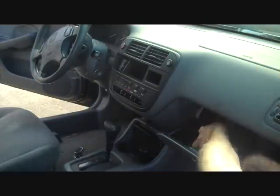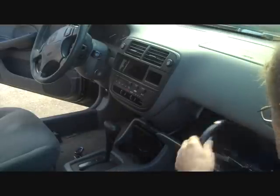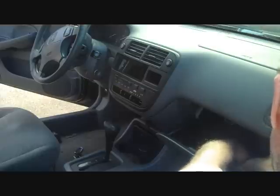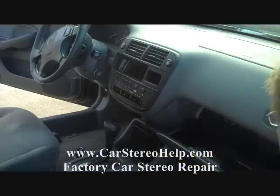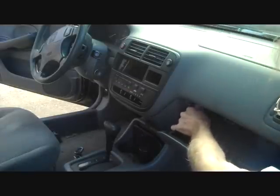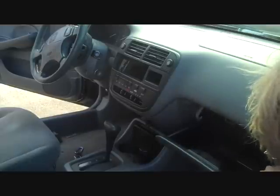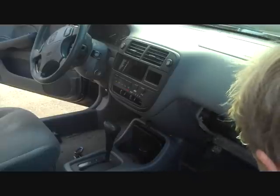Next, you want to remove the contents from the glove box. Then we're going to push the glove box up a little bit and push the left side in. It allows the stop to pass. Do the same on the right side, back to the left side, and the glove box will drop down.